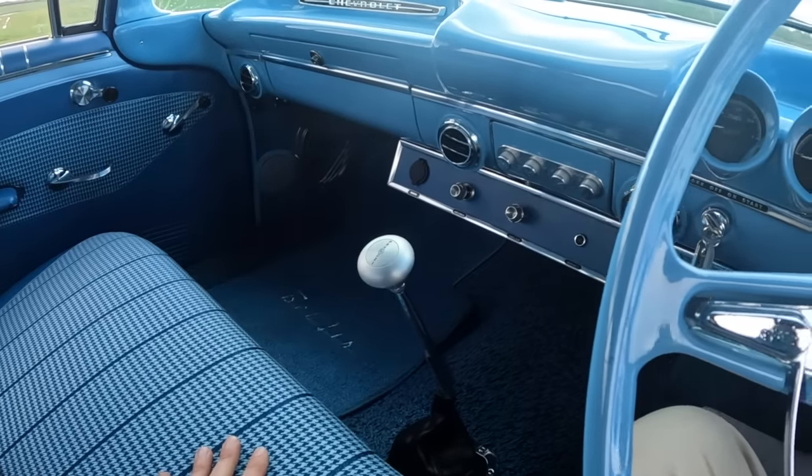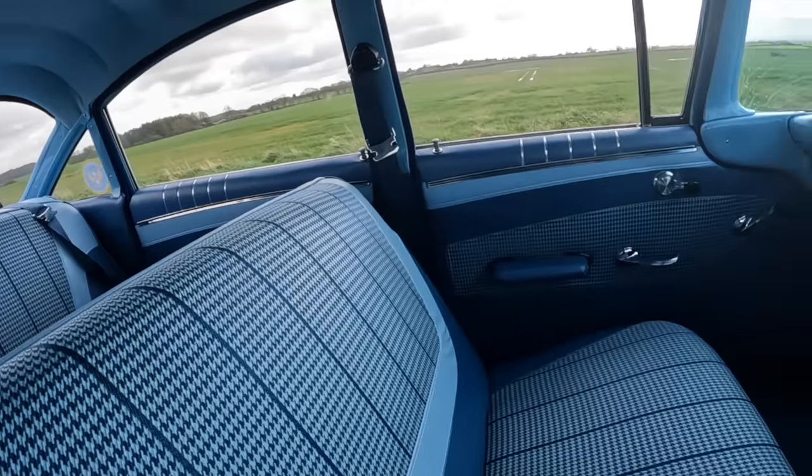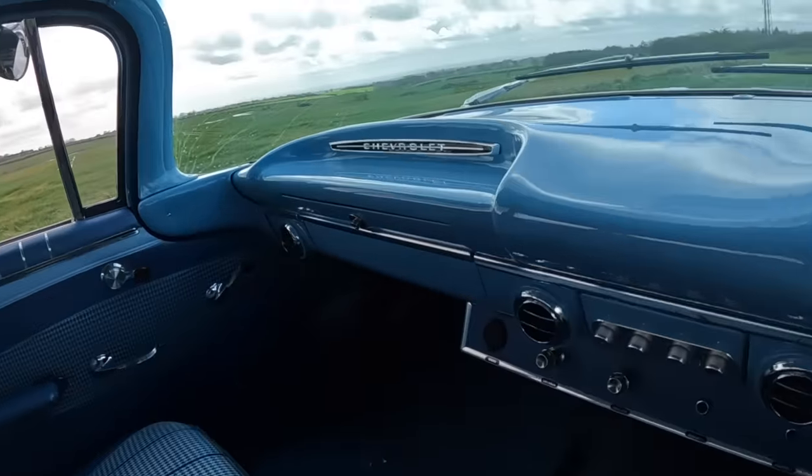This has a full speed with a lockup overdrive as well, so you get much, much better economy. As standard, this would have about 12 miles to the gallon. As it is now, on a run, you could get the mid-twenties, which is just amazing. It looks like an American diner — it is a fantastic thing.